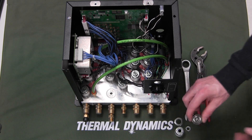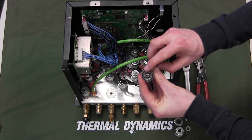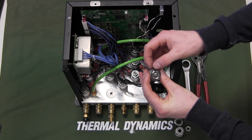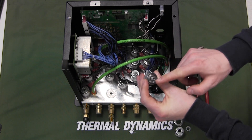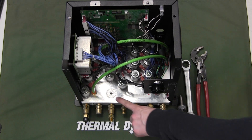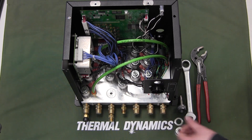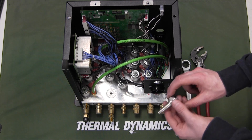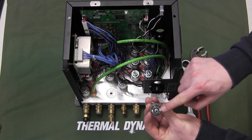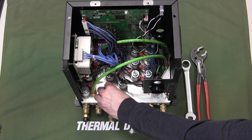Now let's put the valve back. Check that the o-rings are in place and in good shape, then check that the valve is clean and the holes are open. From the fixture plate, make sure it's clean and doesn't have any scratches. Place the valve body into the hole and screw it into the plate, making sure the o-rings are in place.